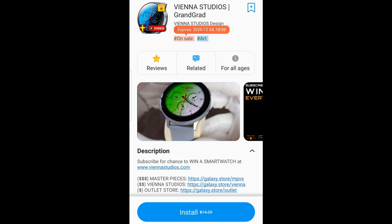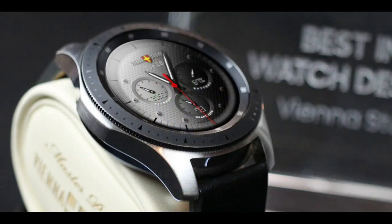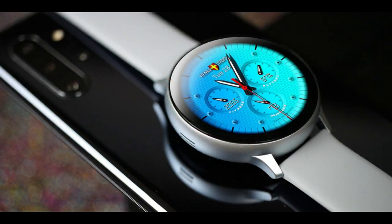For today's show I have yet another limited time freebie to share with you guys, and this time it's from our friends at Vienna Studios. Unfortunately I don't have a timeline as to when this one is going to expire because the developer routinely ends promotions before the actual expiry date which is shown in the store.